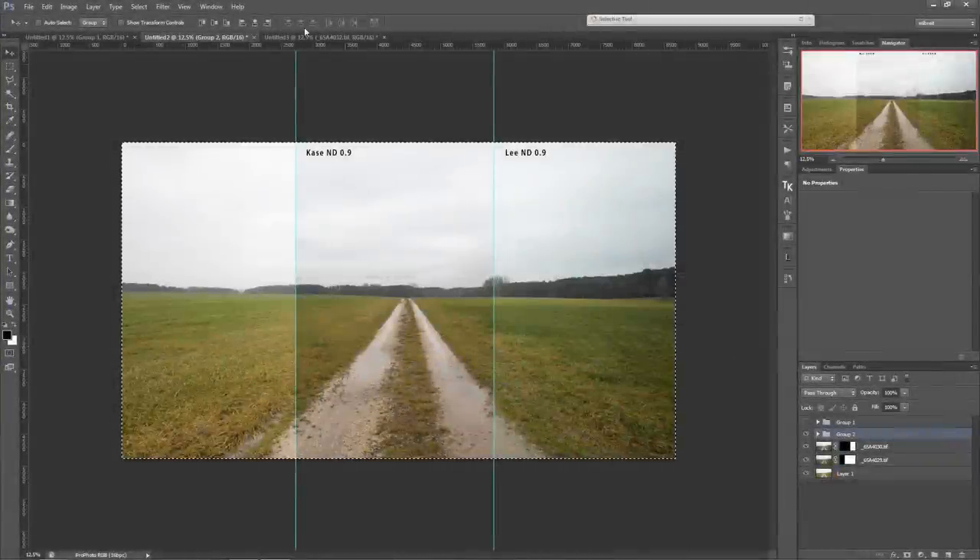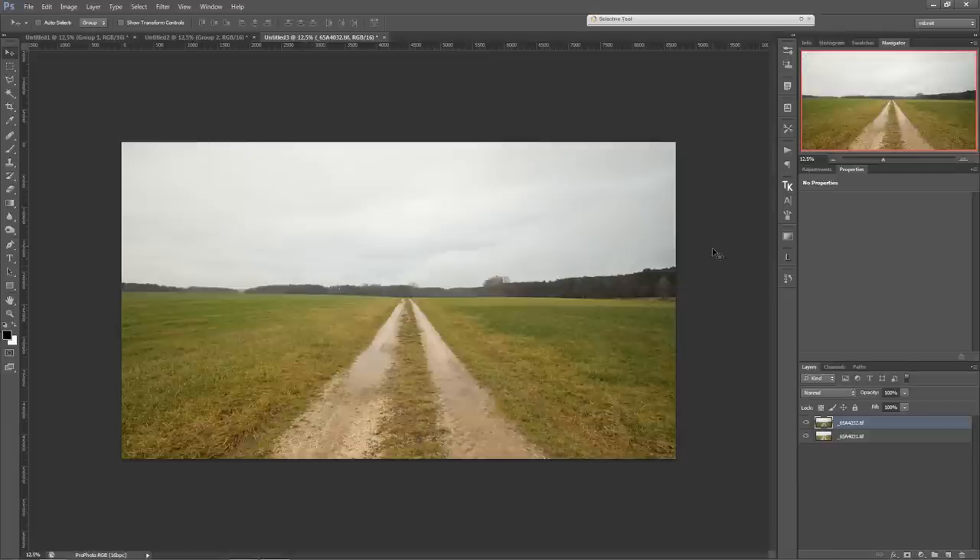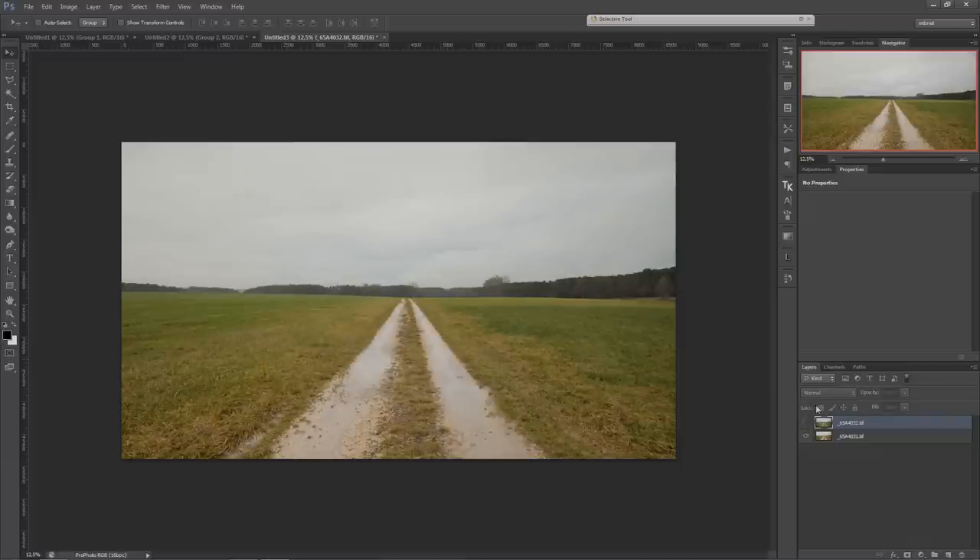Now let's look at the effect of the polarizer. Here's the photo without any polarization and here I introduced the polarizer. You can see it does a very fine job keeping the colors very neutral and getting rid of the reflections in those little puddles. So polarization works as it should.